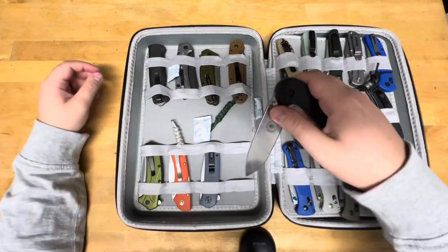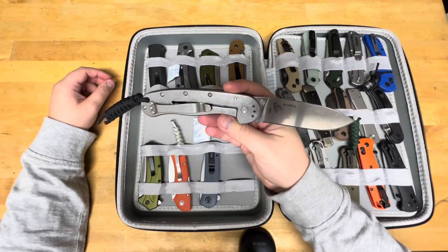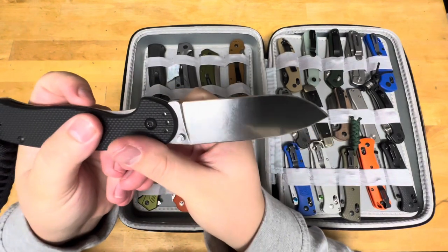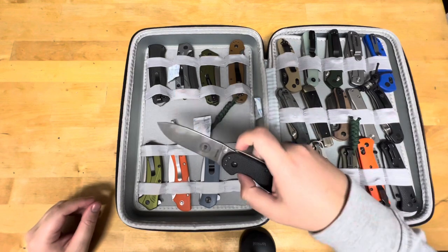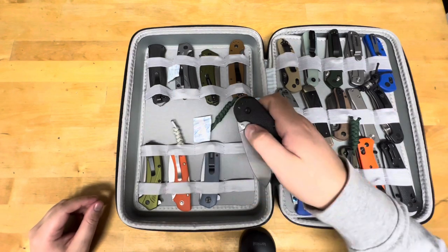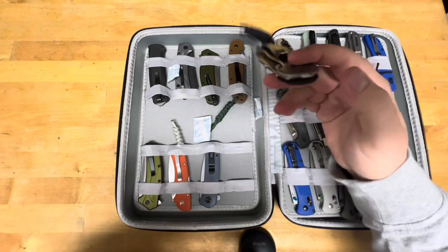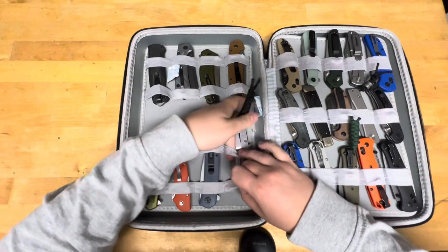Here is an Essie Avisva. They are made in Taiwan. It has SK5 carbon steel, and it's got a little bit of patina on it just from sitting in the old case. Between this and the RAT1, I probably like the RAT1 more, but Essie's warranty is amazing — you break it, they replace it. That's their warranty.